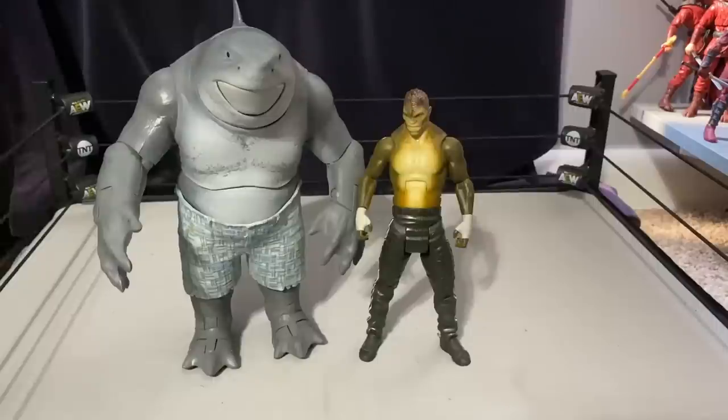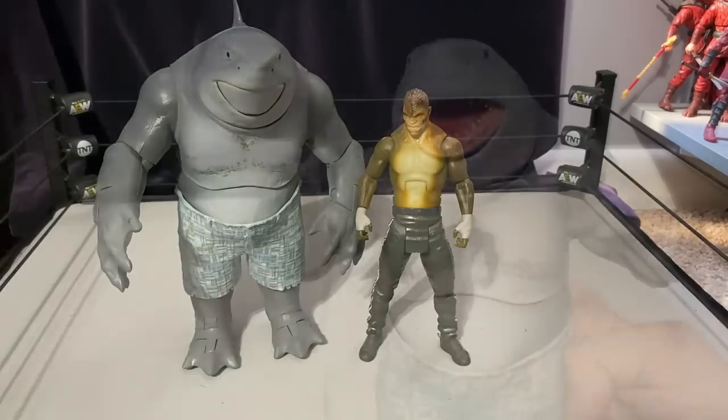Here's King Shark next to Killer Croc. Killer Croc was the original monster figure for the first Suicide Squad movie, and King Shark is kind of his replacement in the sequel slash reboot. They're completely different characters with different personalities and looks, but they both fit that monster role in the team.